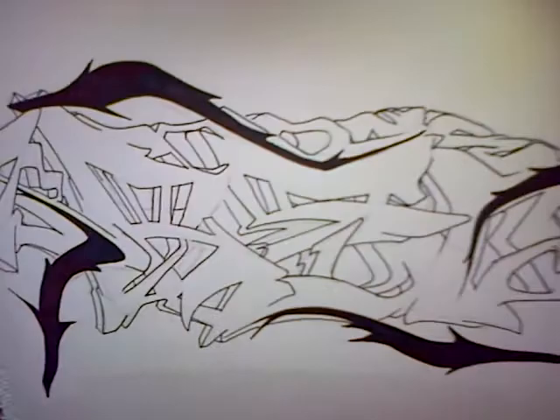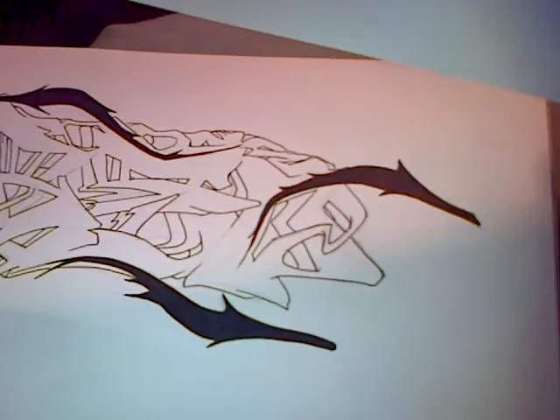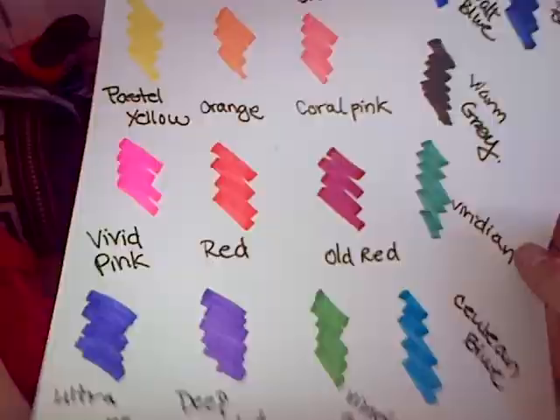For this one I need some feedback. I got a series — a bunch of colors out of this marker pack that I got — and I don't really know which color to use. Let me know what color you think will match. I'm gonna go through the colors slowly so you can see what we're working with.